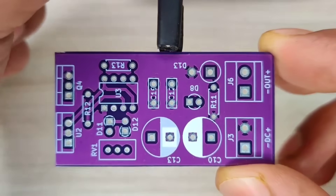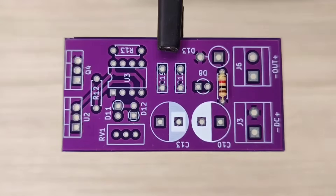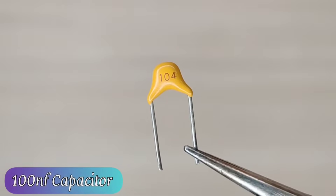I then ordered the PCBs from JLCPCB and prepared the PCB for its components. Let's place all the components into the PCB according to the circuit diagram.